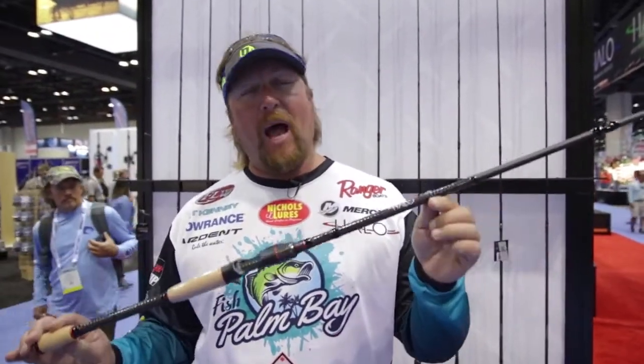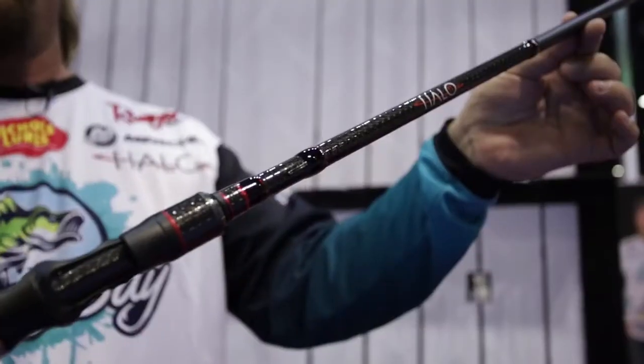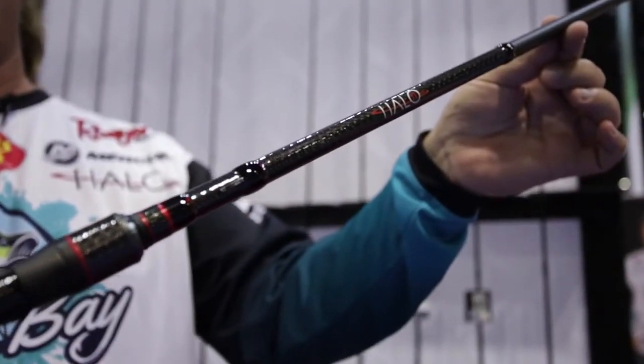Halo Fishing Pro J.T. Kenney here. I want to show you guys my absolute favorite rod in the entire Halo family — the Halo TI Series. This is our flagship model.